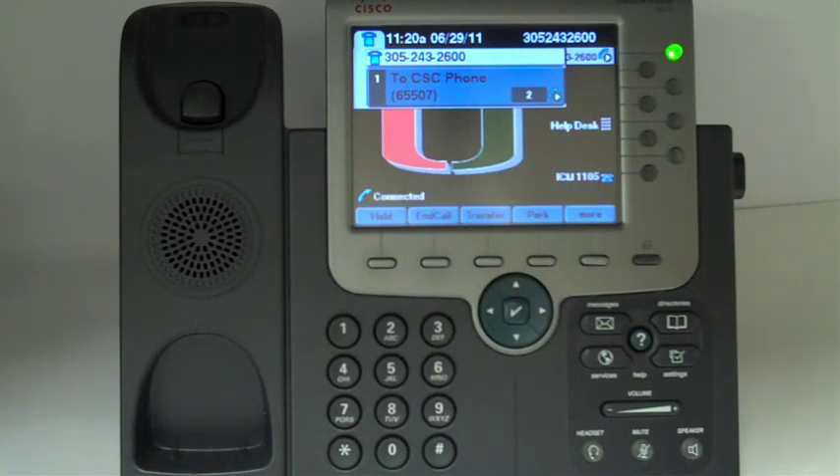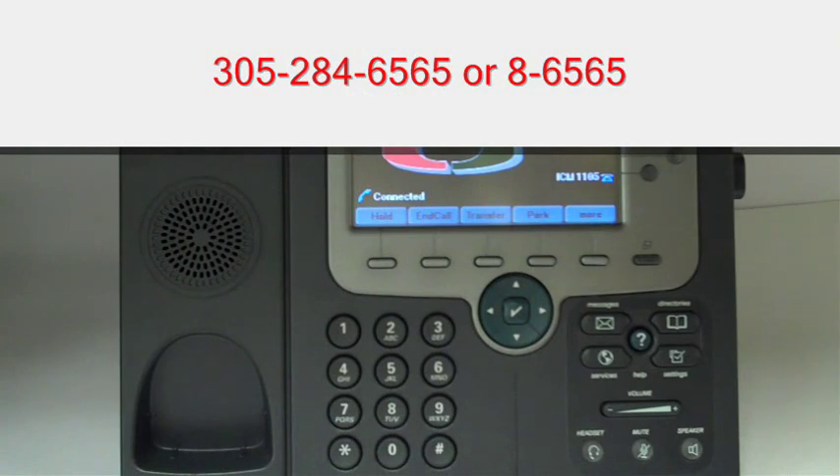Hello. Thank you for waiting. For more information, contact IT support at 305-284-6565.